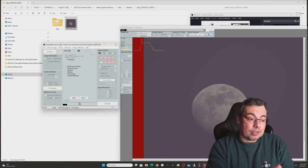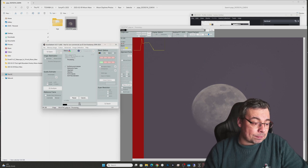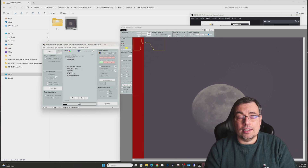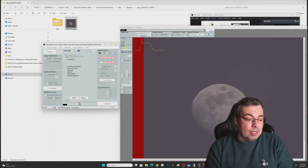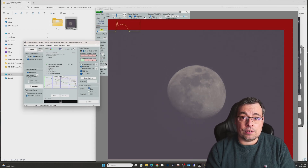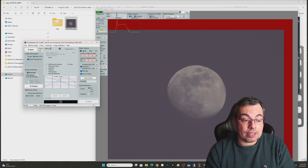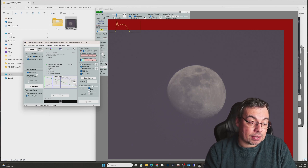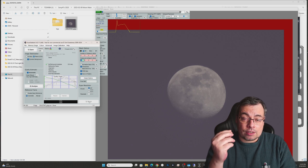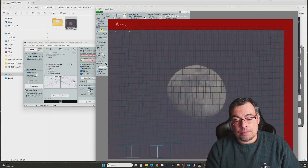After PIPP finished the video, I opened AutoStakkert and dropped the video into the AutoStakkert window. I clicked on Analyze and AutoStakkert started to analyze the video and the frames. We have 200 frames and now AutoStakkert finished the process. We can select here how many frames or percentage we want to stack — in this case I decided to go with 10% of the frames, meaning only 20 frames, to be able to have a sharp image.